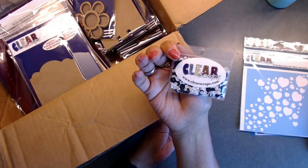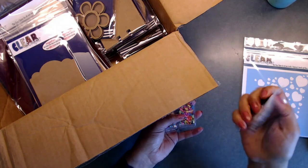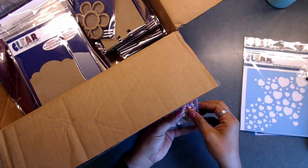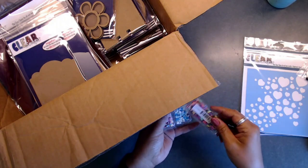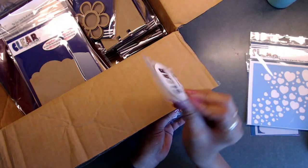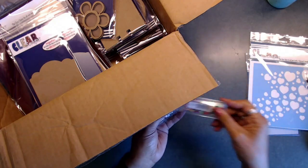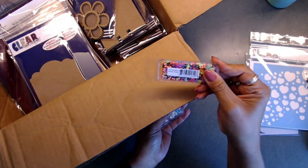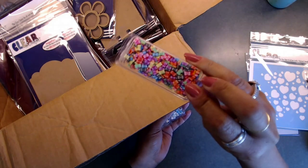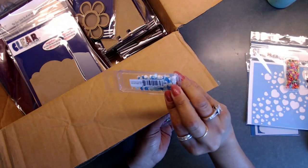This one is black and white, so I think it'll be really cool for Halloween. This one is actually called Wedding, and I think it was a substitute for one of the other ones I had ordered. This one right here is Butterfly Melody — oh my gosh, how cute are those little butterflies in there! You get all kinds of different colored ones.